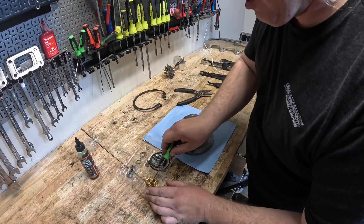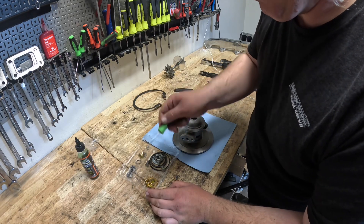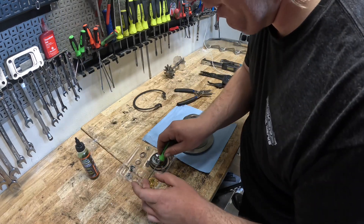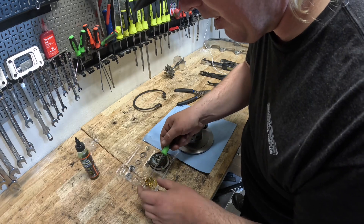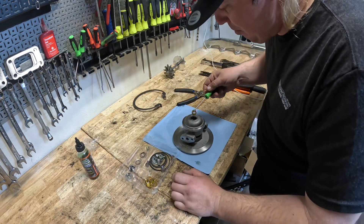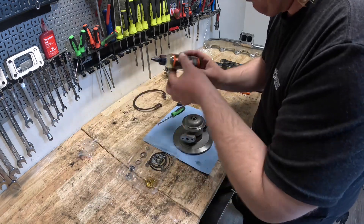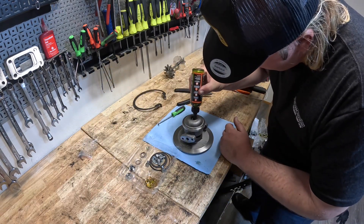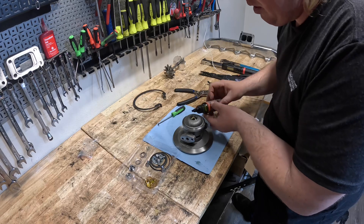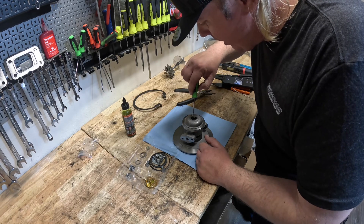Now I'm going to come over here and grab one of these nicely oiled-up journal bearings. Party foul — let's make sure it's nice and clean after dropping it. Yep, looks good. I'm going to drop that in there. Since I just wiped off a little bit of assembly lube, I'm going to give her a little extra dab. Come in here and seat that rear journal bearing.